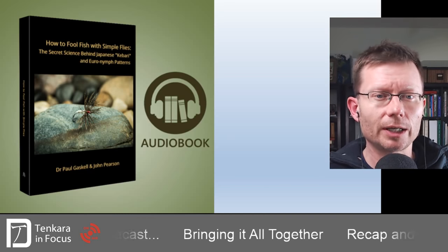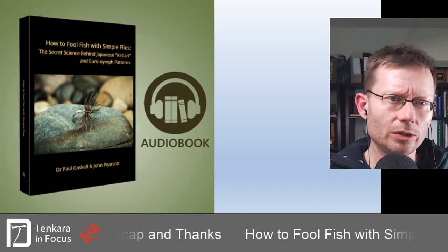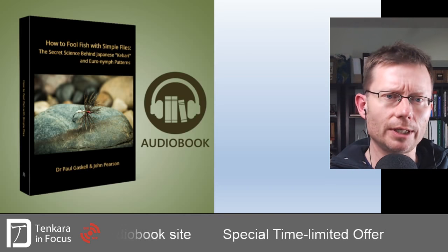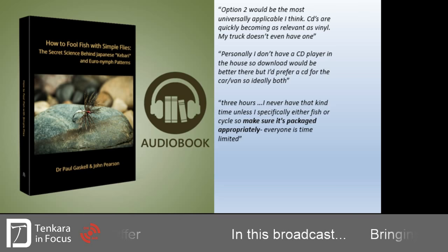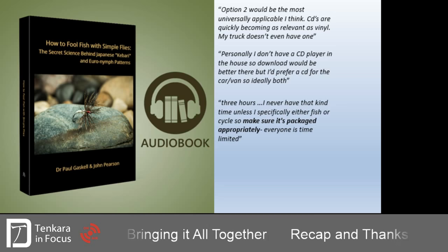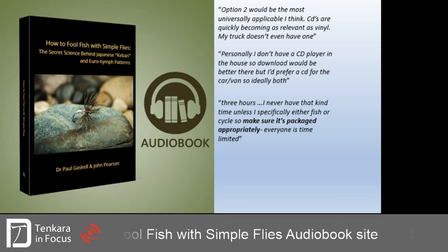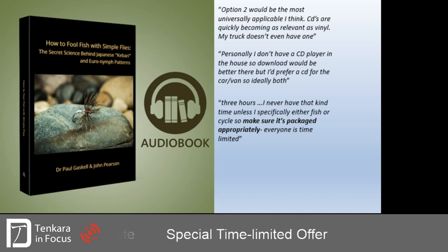Getting away from the limitations of that concisely written print book and producing it in a format that's way more convenient to lock in the information — that's really what this is about. Thanks in no small part to feedback and help from our audience: choosing between download, online, or physical CD versions, and dividing it up so you don't have to scrub through a three-hour-ten-minute section to find the bit you want — all of that was vital in making this product as good as it could be. We had well over a couple of hundred replies in just a few days when we first put out that call for assistance, so huge thanks to everyone.